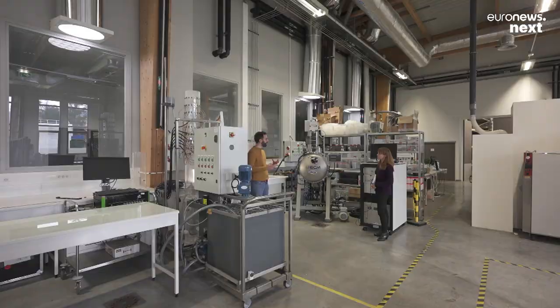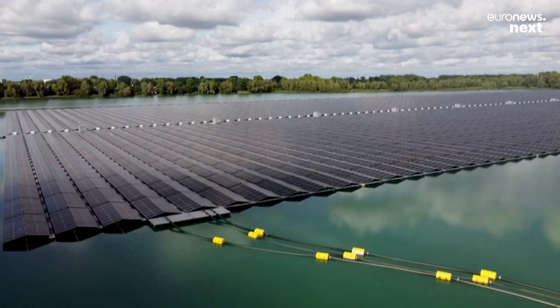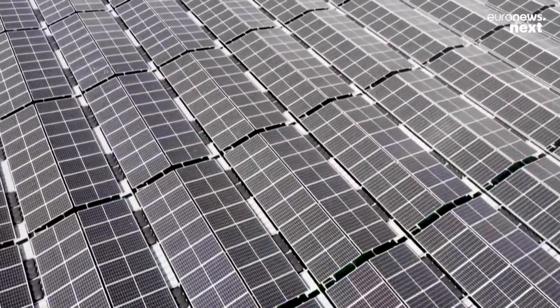The first step is crucial to correctly separate the materials that make up the photovoltaic panels. The photovoltaic panel is very well protected by a weather-resistant glass sheet, which lets the light through to create the photovoltaic effect.